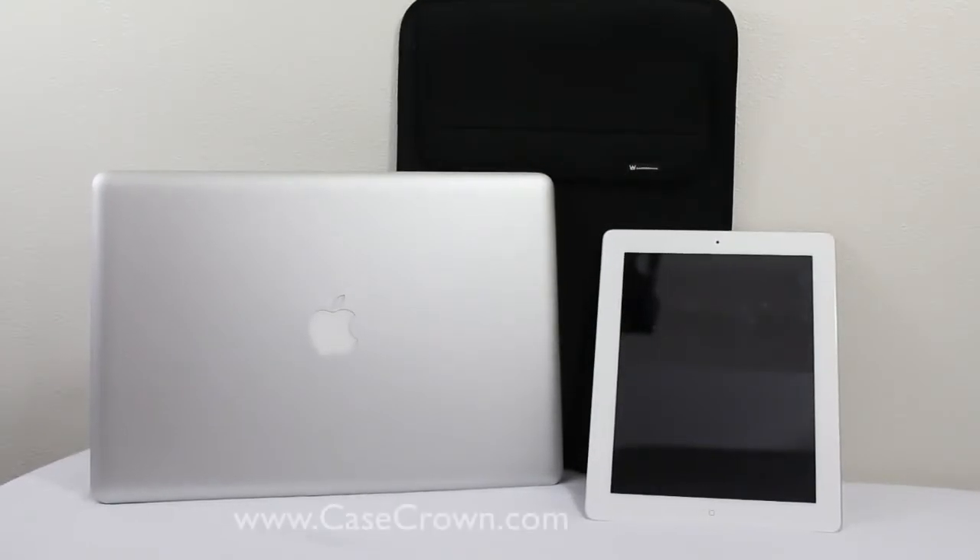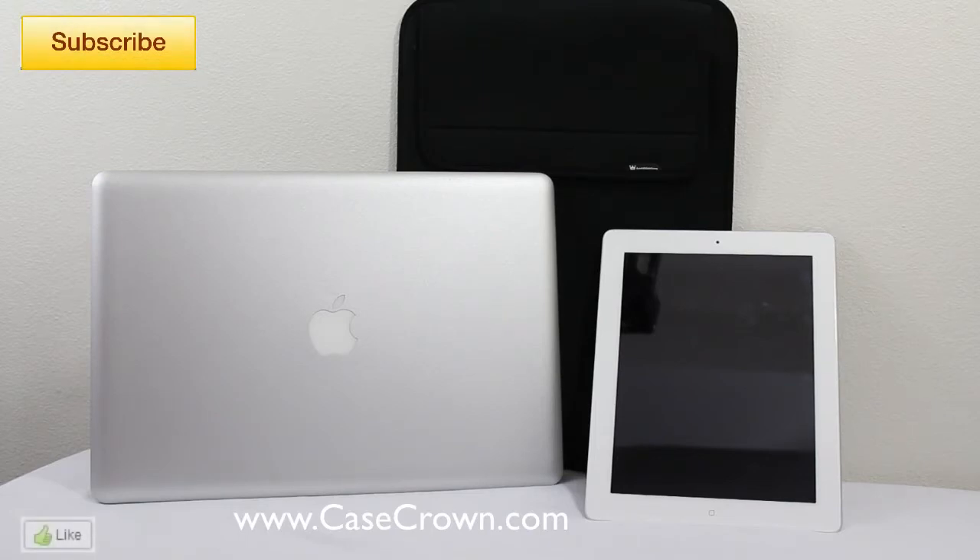I'd like to thank CaseCrown.com for sending this out for review. If you guys want to check out their website, it will be down in the description below. If you're looking for a sleeve that will protect your 15-inch netbook with the ability to hold maybe an iPad or a charger, I would highly recommend this one.